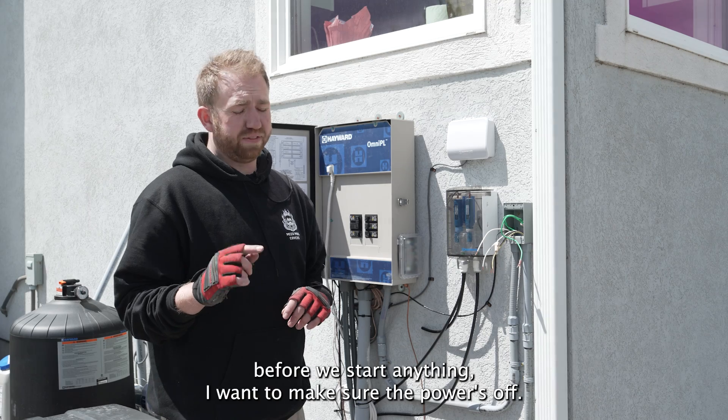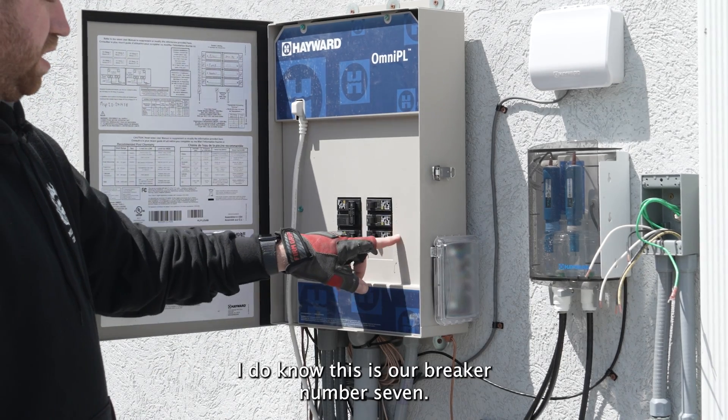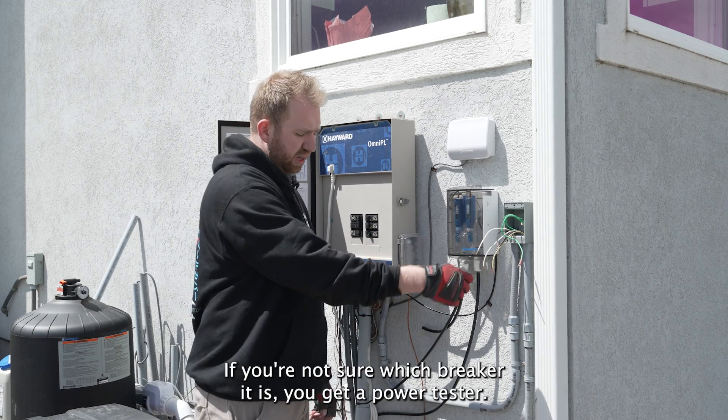Before we start anything, I want to make sure the power is off. Go to your breaker, make sure that breaker is off. I do know this is our breaker number 7. If you're not sure which breaker it is, you can get a power tester and test the wires.